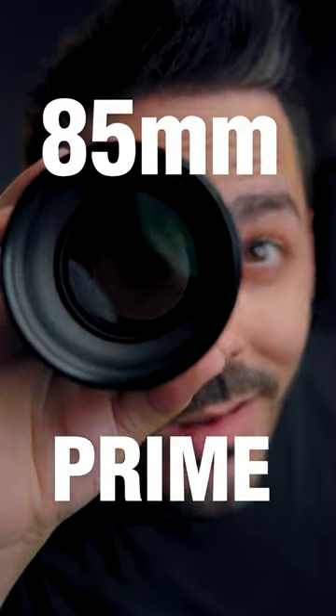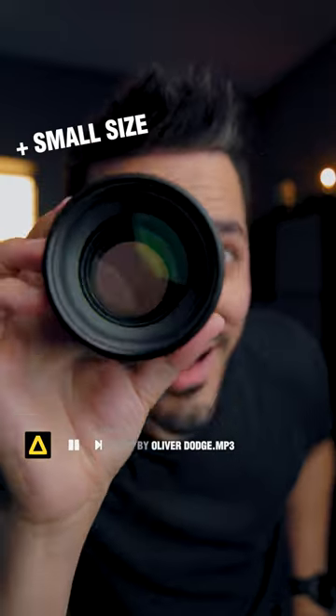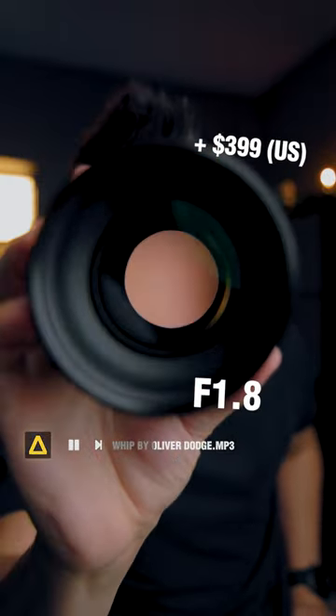This is one of the cheapest 85 millimeter prime lenses you can currently buy. But is it worth getting? Its biggest advantages are its small size and its wide 1.8 aperture, which allows you to get a super shallow depth of field.